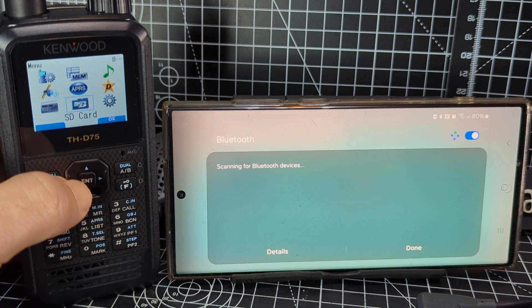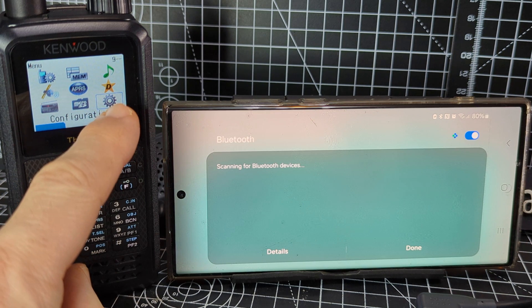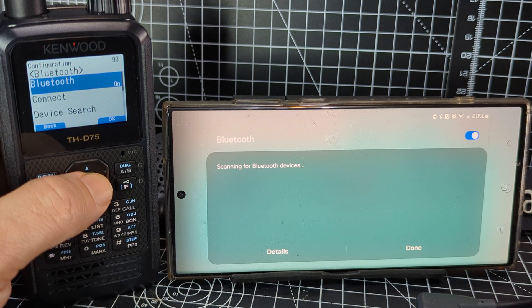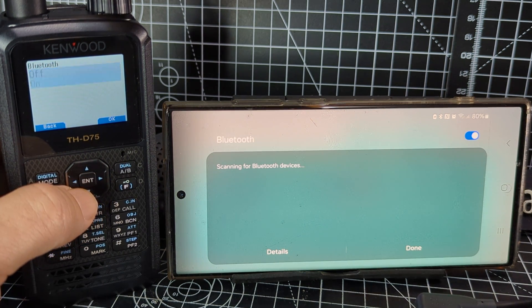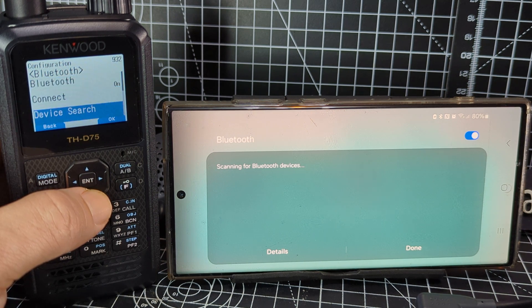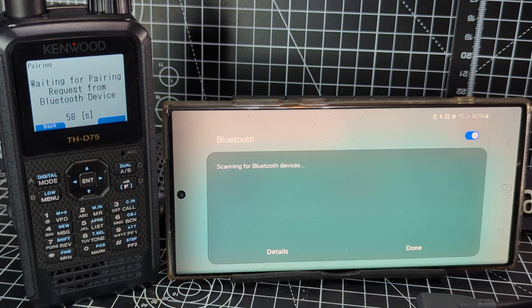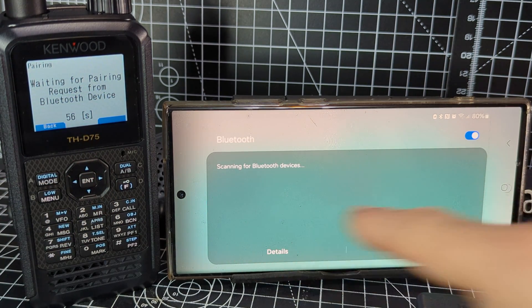On the D75, go to menu, across to the cog, press enter, go to Bluetooth, press enter, and turn it on by pressing enter. Select 'on' — you can do it with the toggle — then go down to 'always use' for anything you use on this radio.